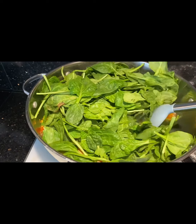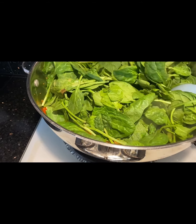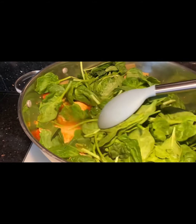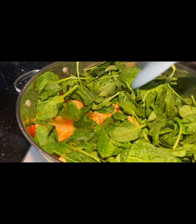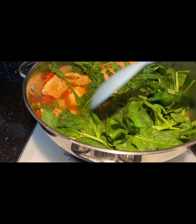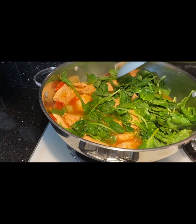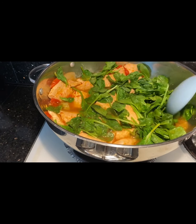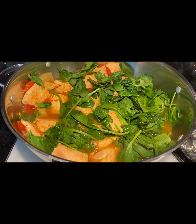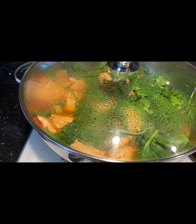Then using a spoon, move the fillets to the side of the pan to make room for the spinach. Keep working on getting the rest of the spinach into the liquid. Now cover the pan and turn off the heat.